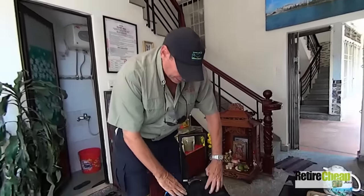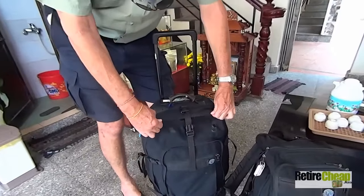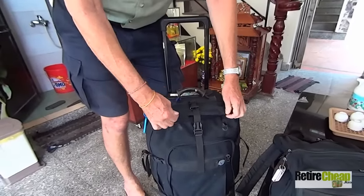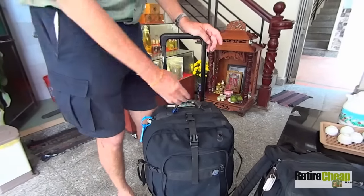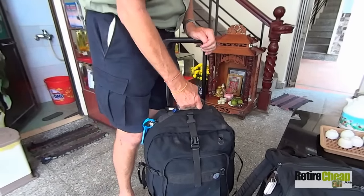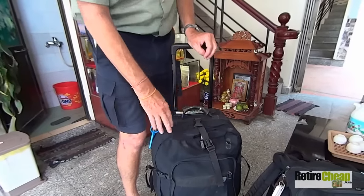The only thing that's ever failed is at the top there's some plastic that used to keep the bag supported and hold its shape, and that broke a couple years ago. But none of the straps that hold the handles or anything have ever broken, and none of the zippers have ever broken.